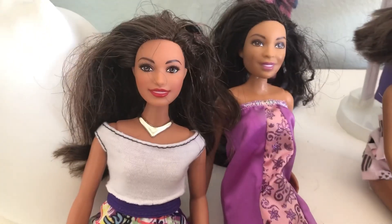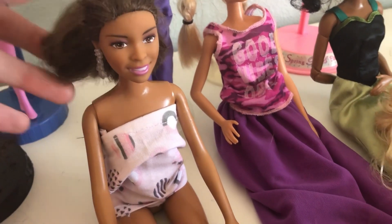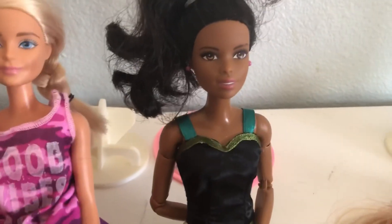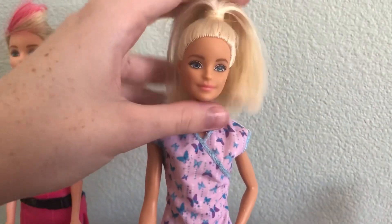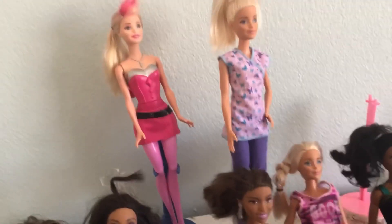Over here we have the news reporter Barbie. She's a curvy one, wearing a rose necklace. Here we have a doctor one. Here we have another of the older ones, her hair has seen better days. Here we have a fashionista not in her original clothes. Here we have the dream horse girl who came with the dream horse — she's beautiful, I love her hair. Up here on the stands we have another doll called Katie, she's the robotics Barbie, wearing a nurse uniform. And there's a superhero Barbie that came with the superhero Barbie movie. And that's it for the Barbies.